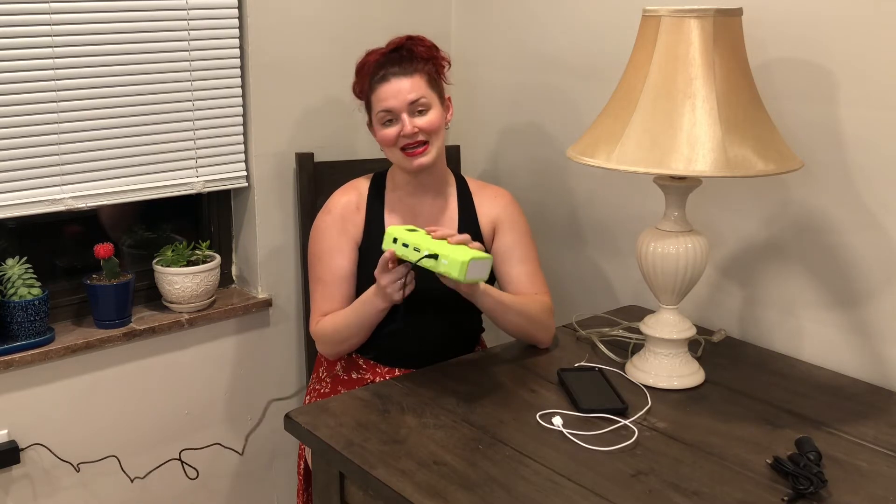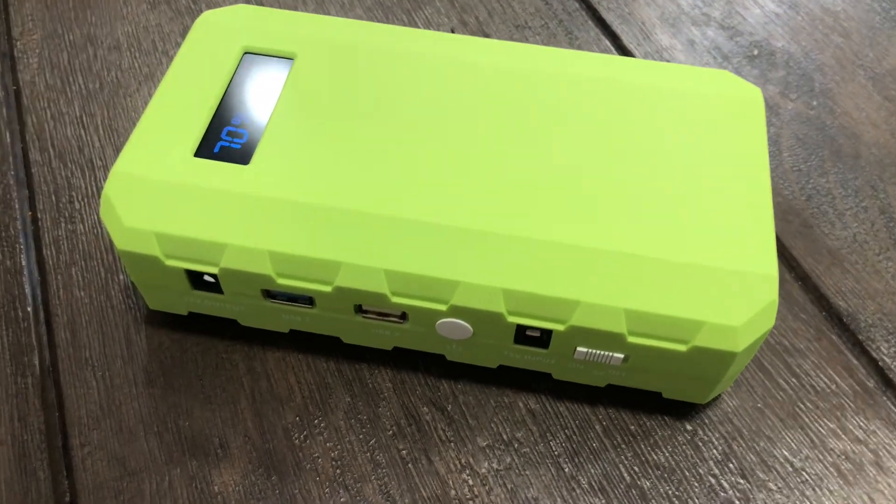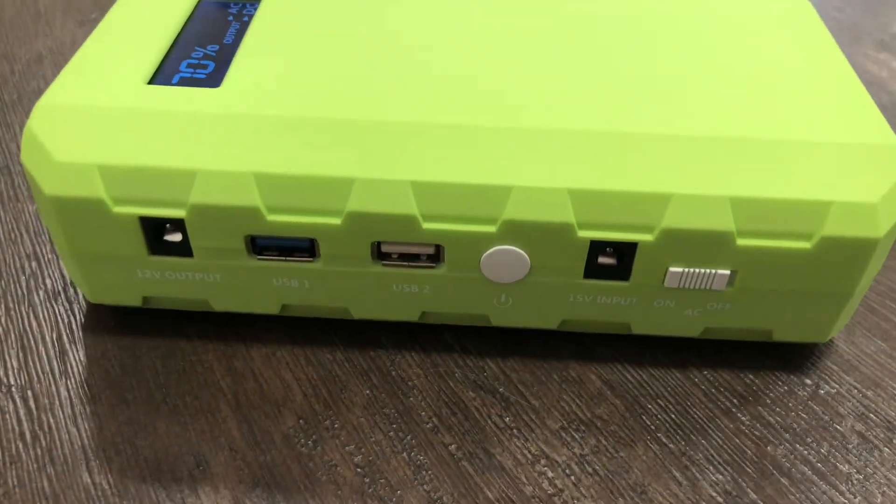This particular one has a lot of different options. It has two USB ports that you can charge your devices with. It has a DC output for a lot of different things that require DC, and it also has an AC output on the side, which is really great for things like lamps, TVs, or all sorts of things like that.